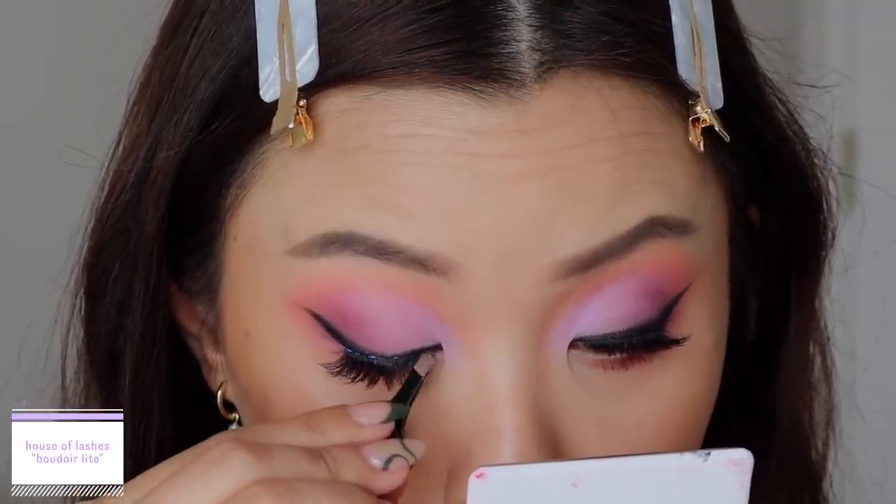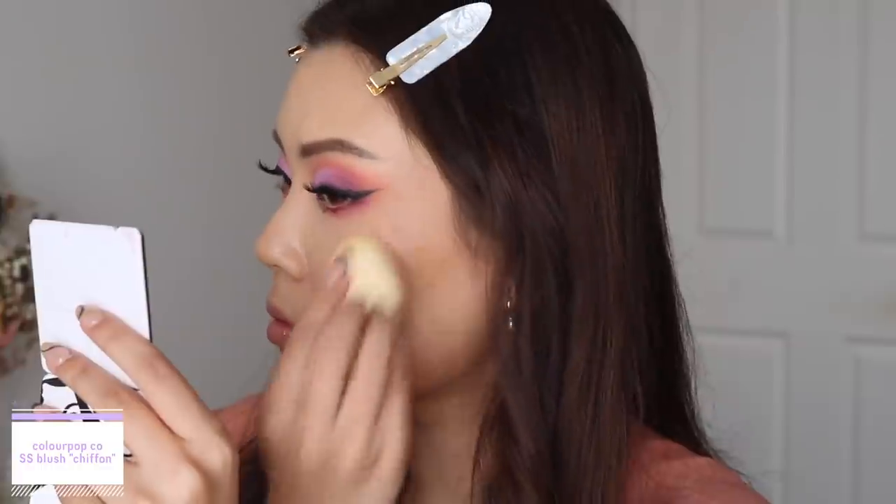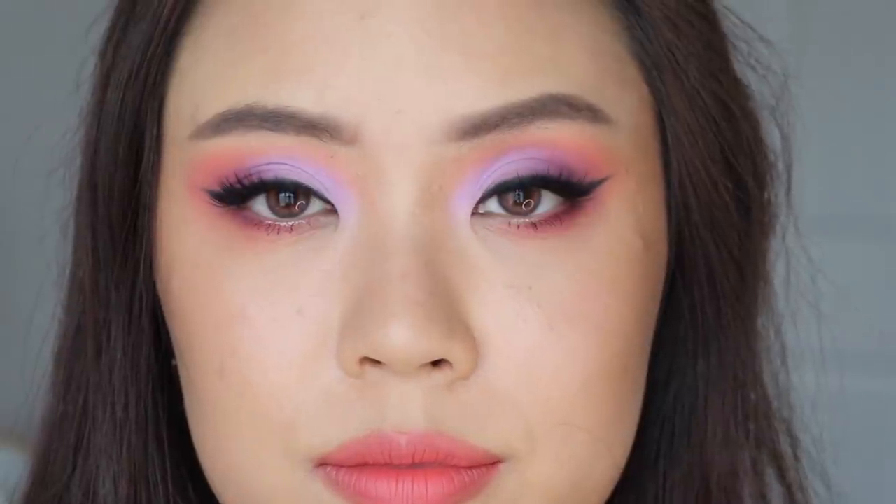I'm popping on my false lashes — I'm wearing the Boudoir Lights from House of Lashes. To complete the look, I'm going in with the Super Shock Cheek from the collection in the shade Chiffon — this one is more of a blush topper or highlighter, it is super glittery. For my lip pairing, I went with the shade Nice Things. That is the final look complete. I love the color combo with the lavender and the peach — I feel like I haven't done a color combo like this before. This is giving me a lot of spring vibes and the eye look was super easy to do but still impactful.